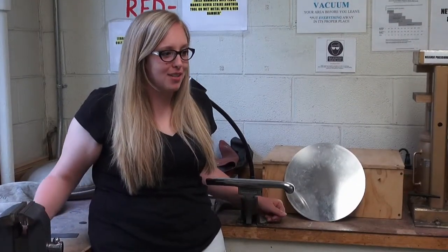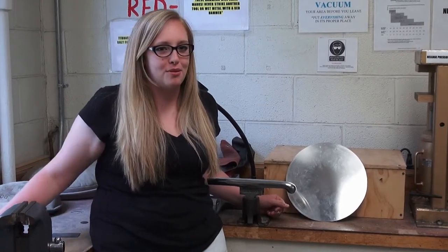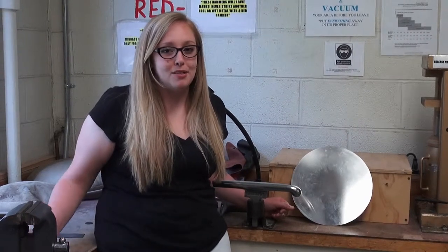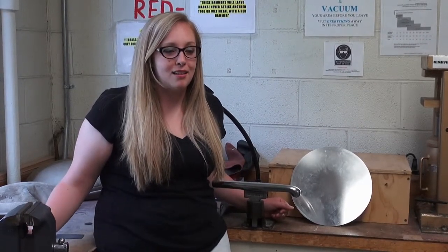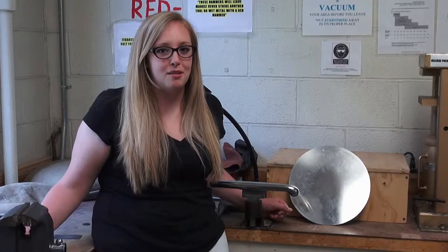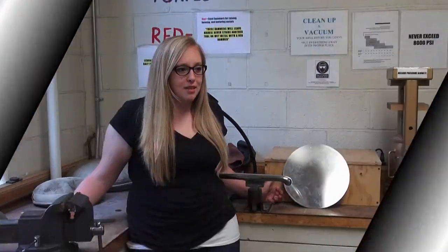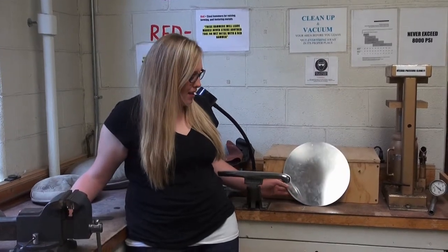I'm excited to share this project with everyone to show the old hand skills of raising and metalsmithing that are not used today. They're mainly done with machines. I'll be doing something that most people don't know how to do. This will be all made by hand.